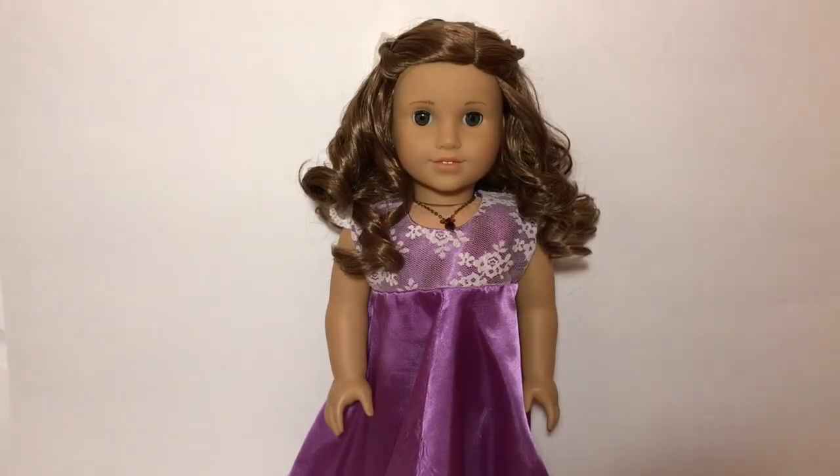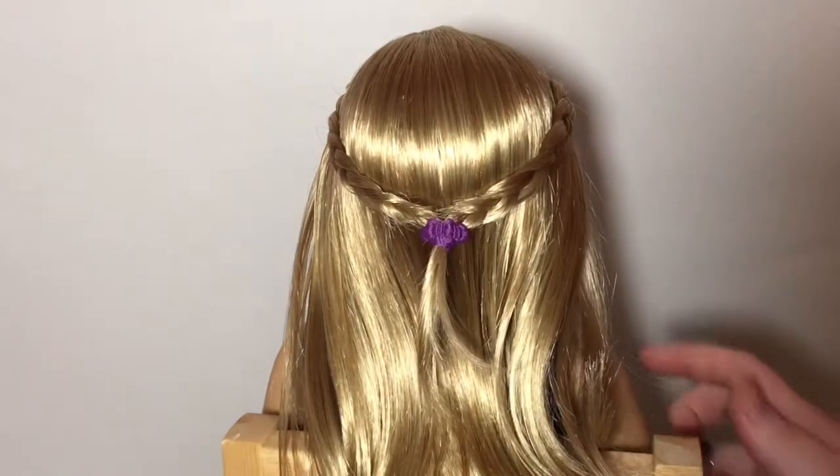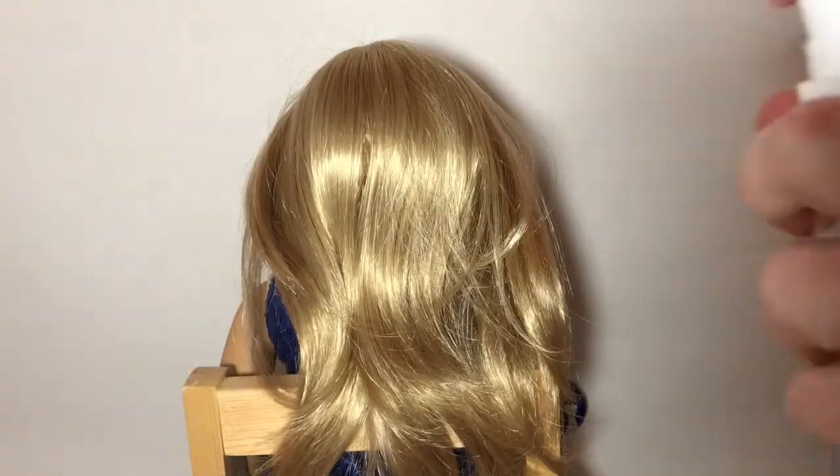Hey guys, today is day nine of my 12 Days of Christmas series, and today I'm going to be showing you a few cute hairstyles for your dolls for Christmas. So for the first hairstyle, you want to start off by spraying your doll's hair with some water and then brushing it out.